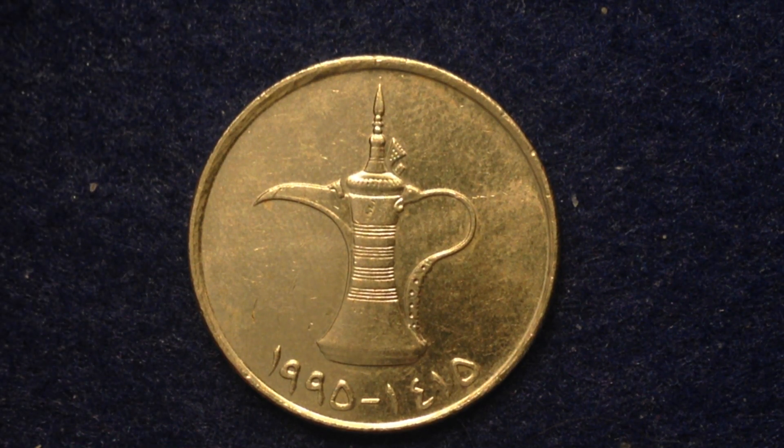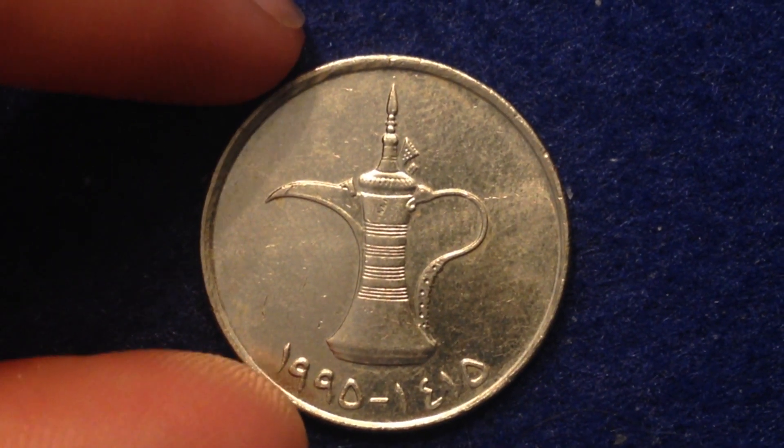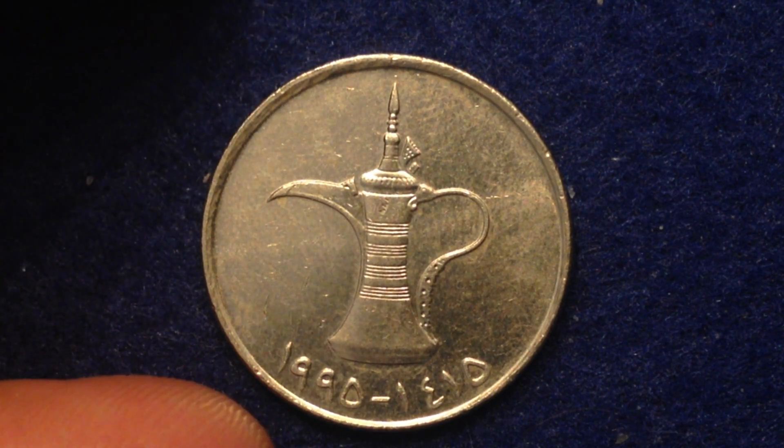Hello coin collectors out there, fans of the international coins and paper. Welcome back to the Big D Coins International channel. Here on this channel I share with you some of my international coins and tell you what to look for if you have one of these international coins in front of you.